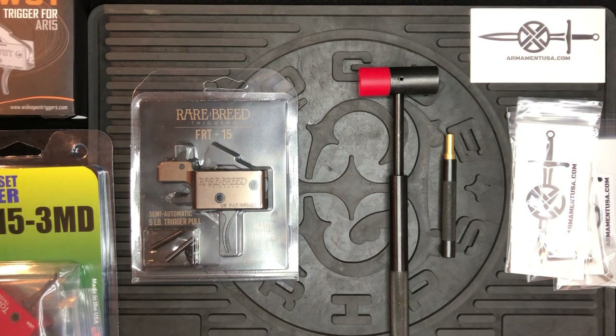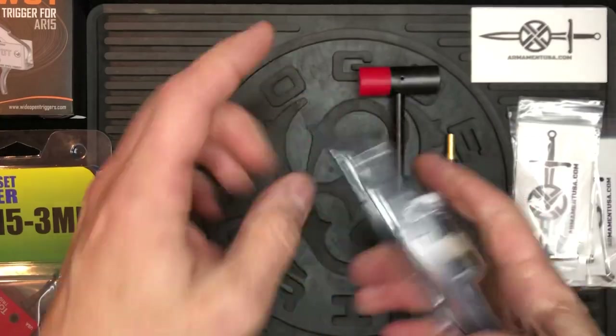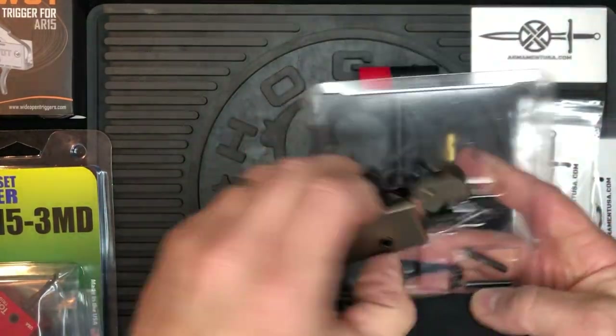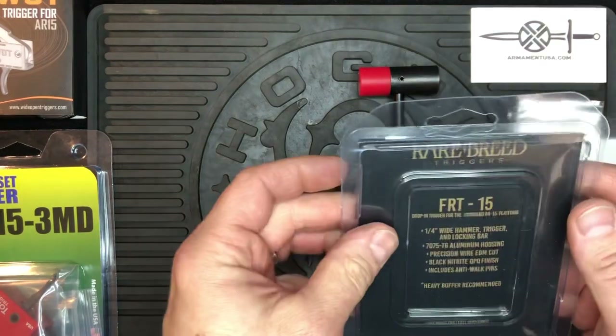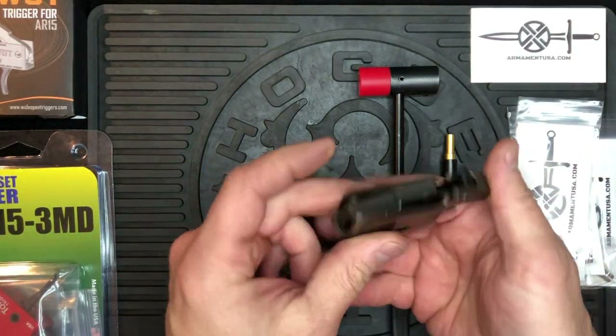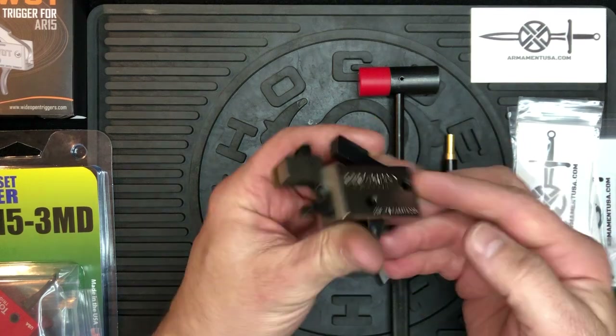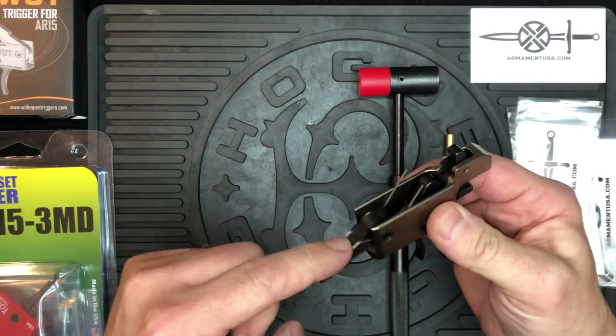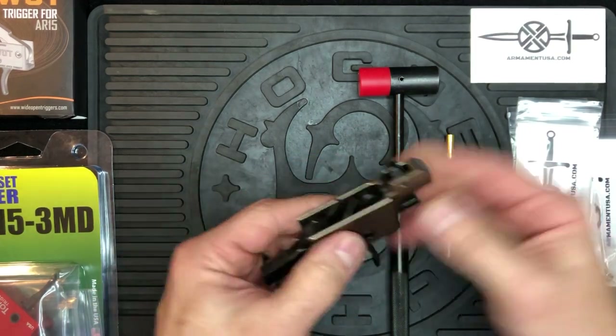We're going to go ahead and assume that these triggers are out of the rifle at this point for simplicity. The FRT-15 is going to be the simplest — quick check of the trigger pull. Drop the hammer and make sure that the spring ears are up and out of the way.